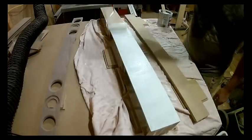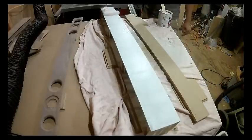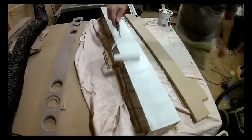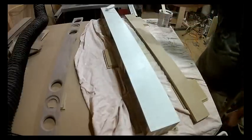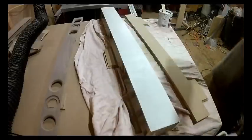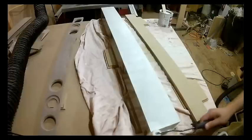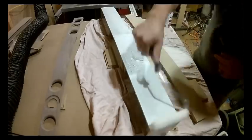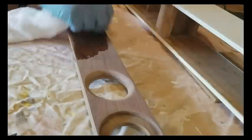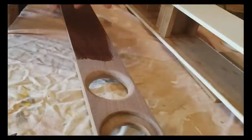After that, prime and paint the box. This box is made of MDF, so use a shellac based primer — it works very well. Paint it after the primer dries with whatever you want. The shellac based primer works a lot better than a paint and primer in one, so do that first. At this time also finish your front baffle with whatever type of finish you like, whether that be stain or a sealer of some kind.